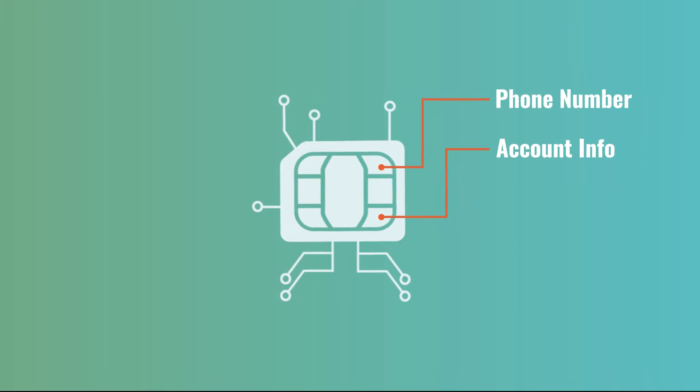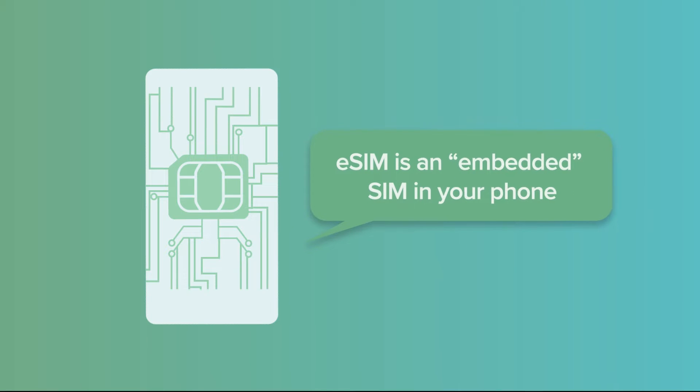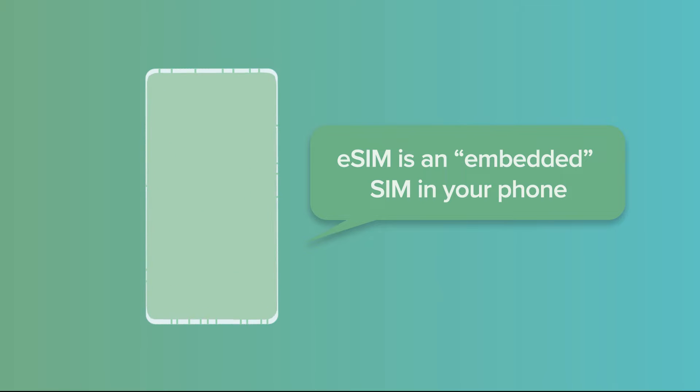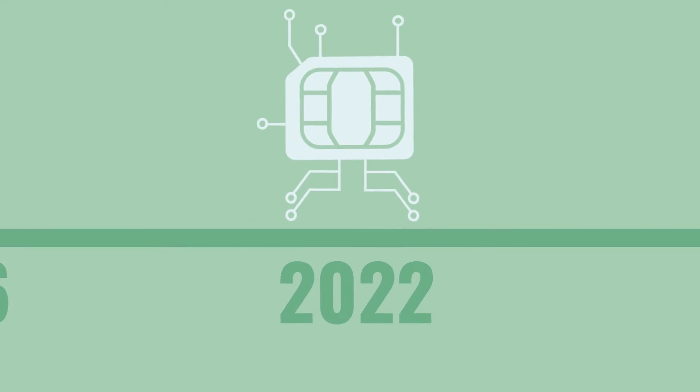and securely connects your phone to your wireless carrier's network. Unlike physical SIM cards that you can remove from one phone and insert into another, eSIM is an embedded SIM in your phone that can only be changed digitally. eSIM has been around in mobile devices since 2016, but has become significantly more popular recently.